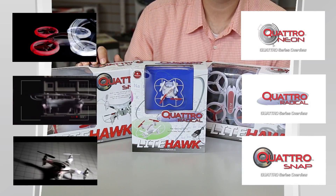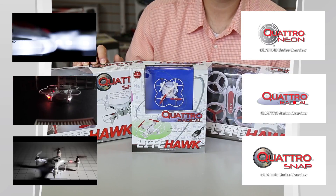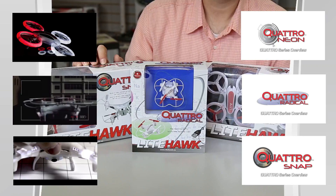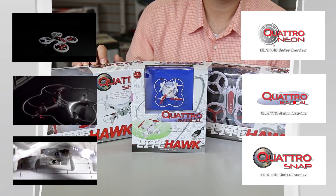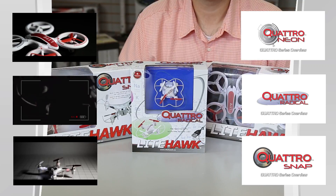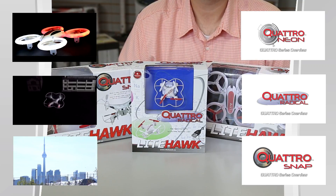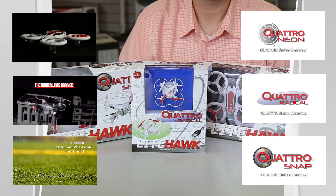We're going to go into greater detail on the whole family of products, and you'll be able to see in-depth overviews as well as unboxing on each product. These will all be landing in retail stores for August — so check them out in mid-August, you'll definitely see them coast to coast. Thanks for watching, and check us out on YouTube at the LiteHawk Canada channel or at www.lighthawk.ca.